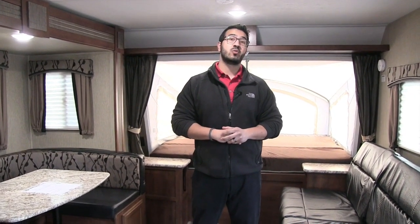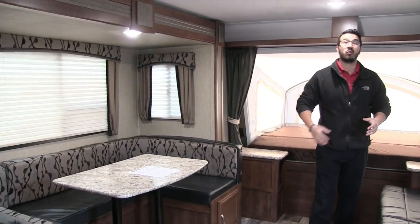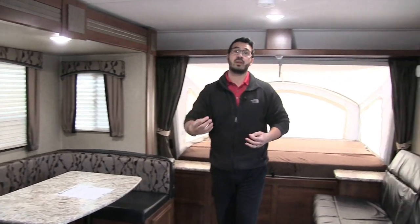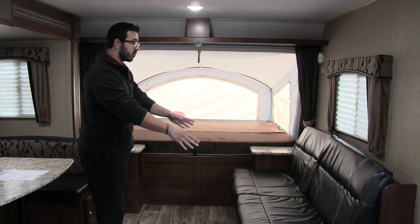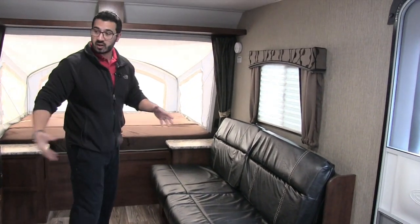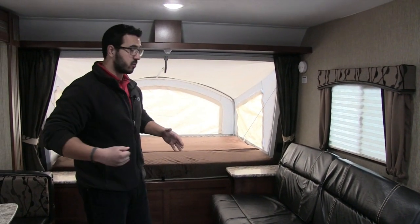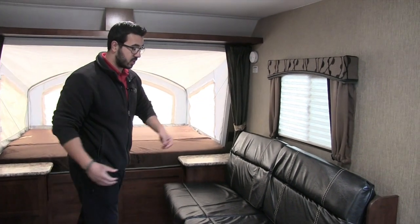Welcome to the inside of the 2017 Keystone Passport 217 EXP. This particular model is in the granite interior. As you'll see, this unit does have a slide, which really opens the space up — especially for a hybrid since you don't have fixed beds. Right over here is a jackknife sofa, an excellent place to sit right across from the dinette, perfect for conversation whether it's family or guests.